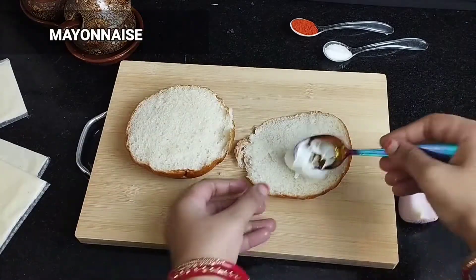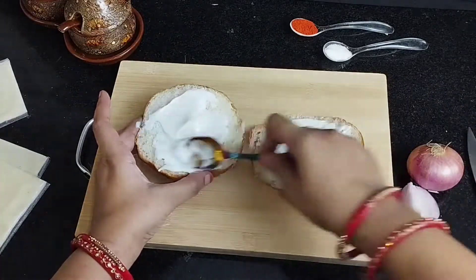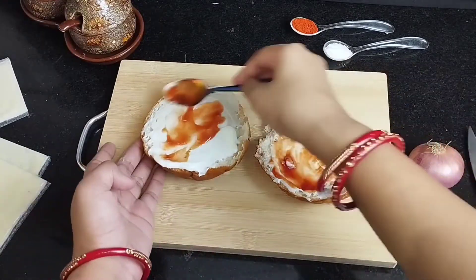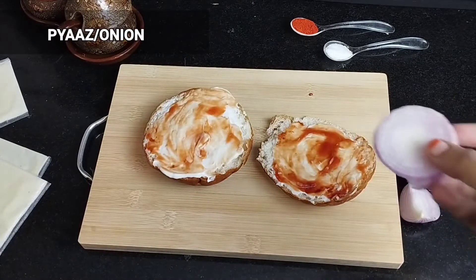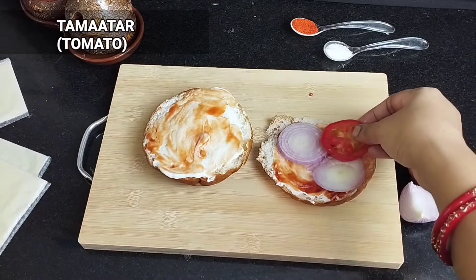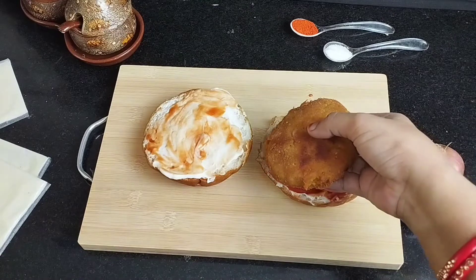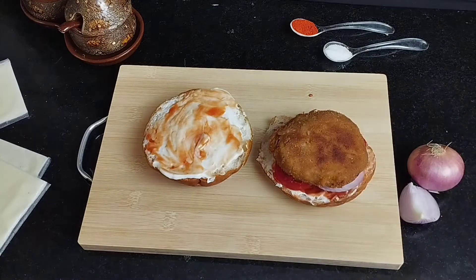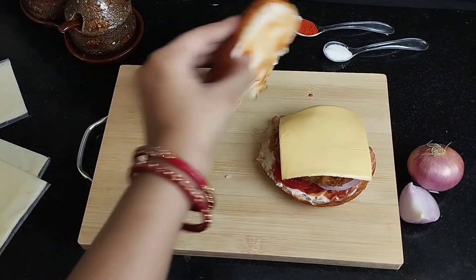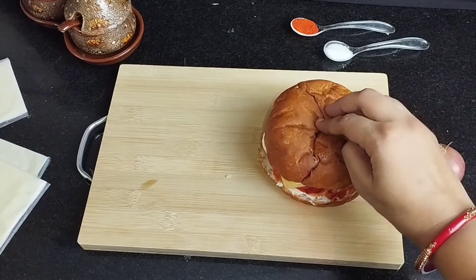Now we will add mayonnaise to the bun. You can add ketchup in two parts and adjust the quantity. Now we will add onion slices, tomato slices, then the burger patty and cheese. We will fix the bun on the top half.